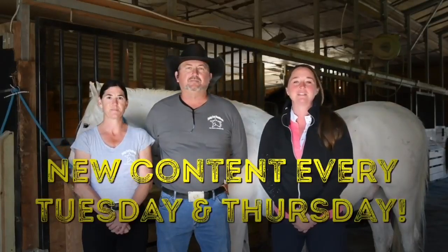Thanks so much for joining me today. If it is your first day here, welcome to my equestrian YouTube channel where I release new content every Tuesday and Thursday, mainly focusing on horse training tips, rider position tips, and product reviews.